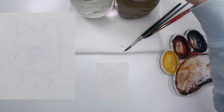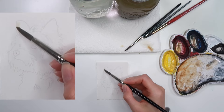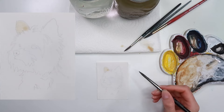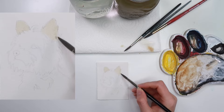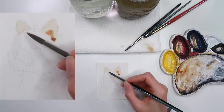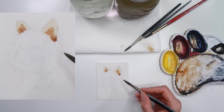Welcome to Day 31, the last day of Dogtober — we made it! We are painting a Yorkshire Terrier to wrap up this series. It's a pretty quick and simple one. I have some orangey-brown on my palette, left over from previous Dogtobers. To mix this up you need orange and then a little bit of blue just to take the edge off the orange.